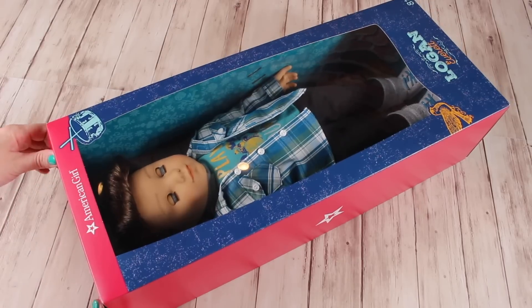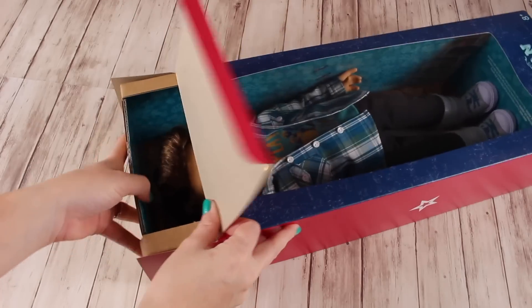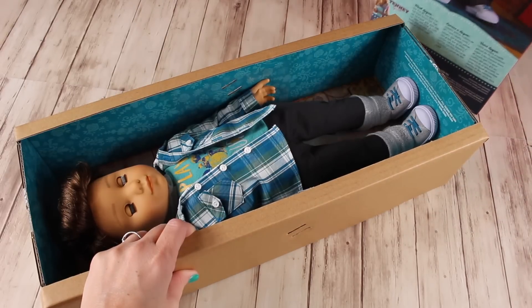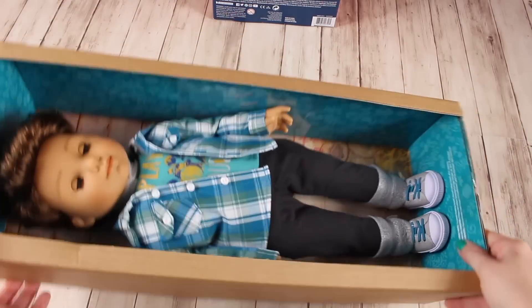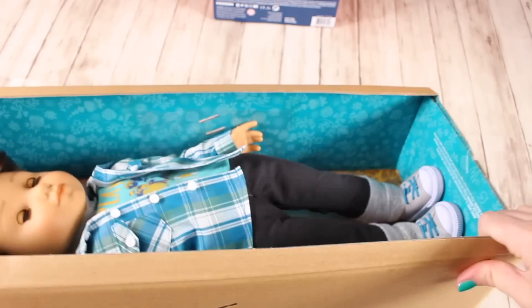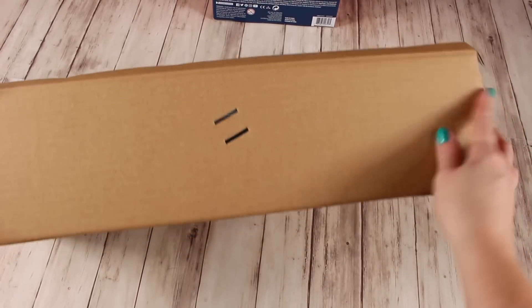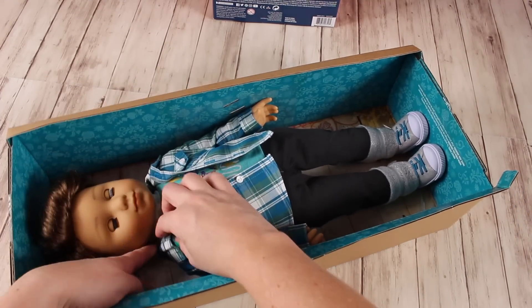Here he is in the box. I want to show you exactly how to take him out, because this is new packaging. If you didn't see us open Gabriella, we want you to see how these boxes are different from the old-style American Girl boxes. On the top is where you slide him out. He is connected into his box, so we'll set the outside box to the side - you don't have to rip open the front packaging, just slide him through the top. His arms are free, but his feet are still secured with rubber bands. His feet and neck are held into the box, but there are no bands for his arms.